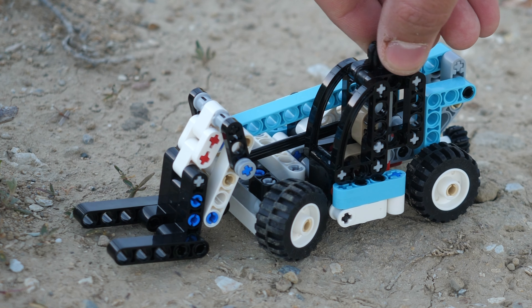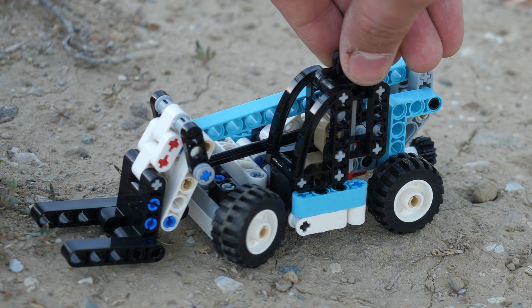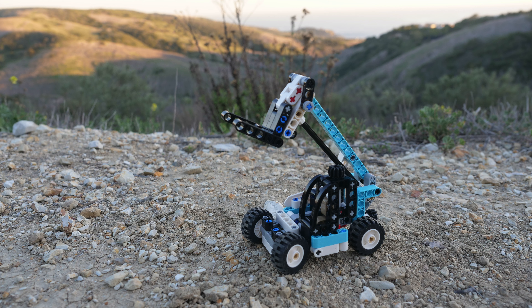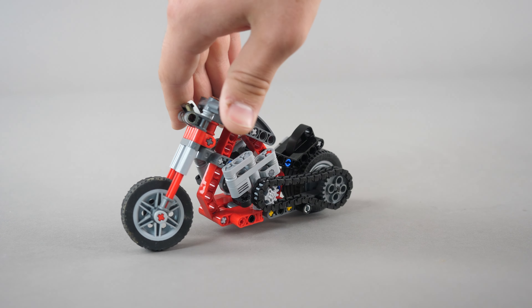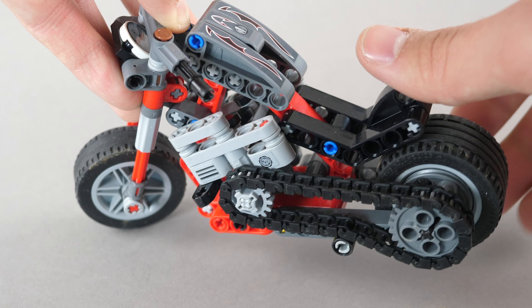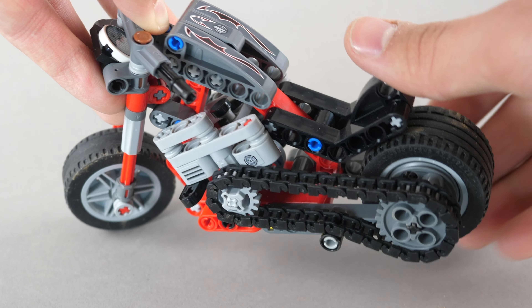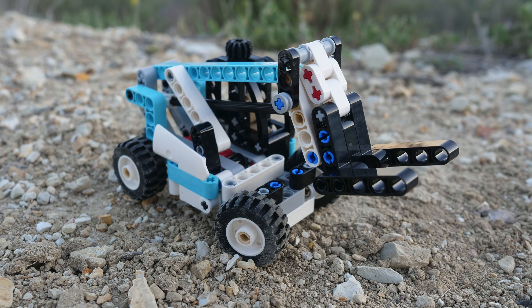The Telehandler is certainly a good set for only $13, but it does not have many appealing qualities for older fans of Technic. There aren't many unique pieces included, nor is it that special. The tiny motorcycle we got in January retailed for the exact same price, but we got a working engine in that set along with more interesting building techniques. The Telehandler is a good set, it's just not as impressive as the tiny motorcycle.